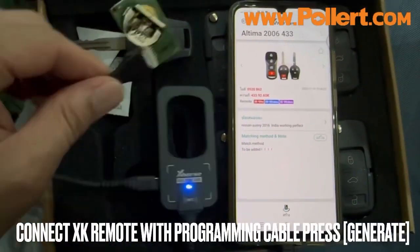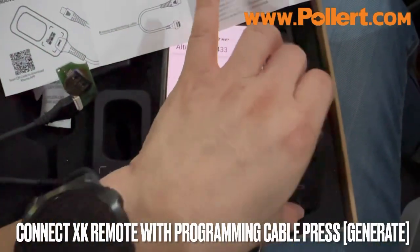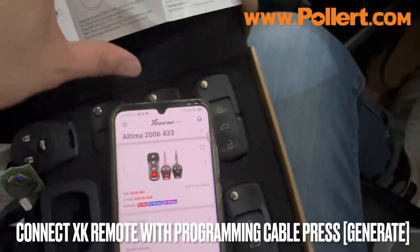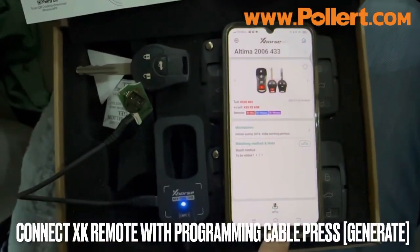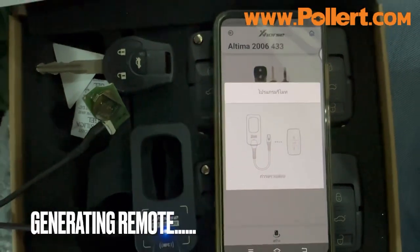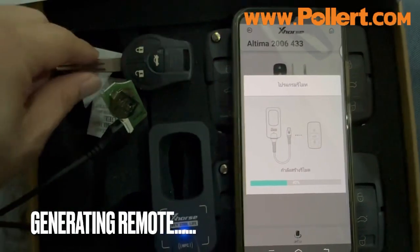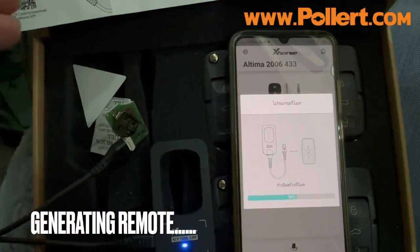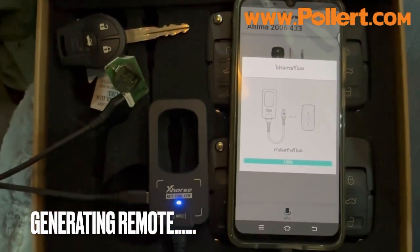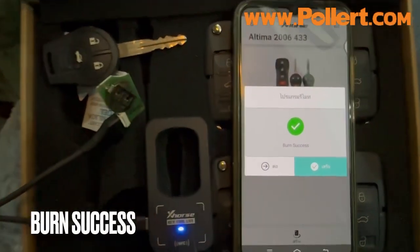Then we will find the remote XK. The remote has 6 functions. I'm going to set the remote FK to get the remote from Altima. Success!